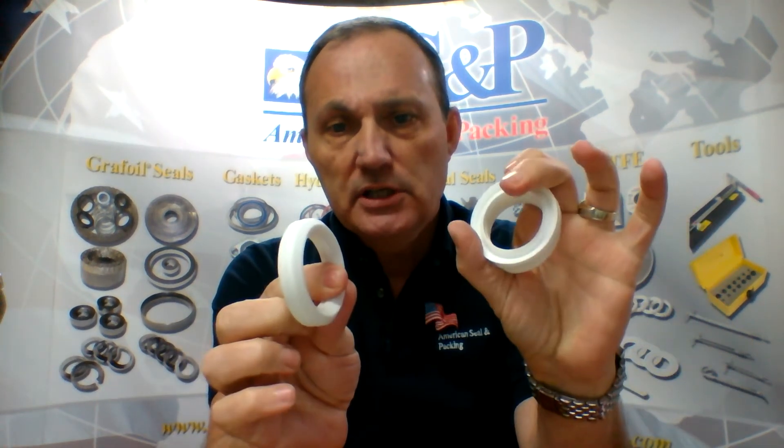A common glass-filled PTFE is going to look something like this. These can be machined or molded. The advantage of having a machined part is you don't have to have a mold manufactured to produce it, although you will generally get a higher quality part when they are molded because you get better consistency in the part.